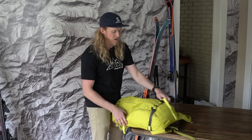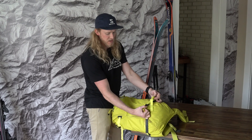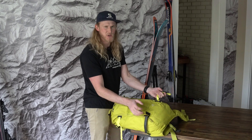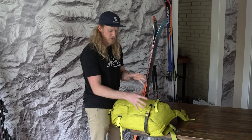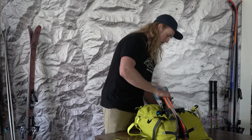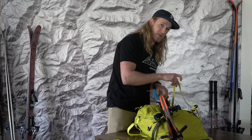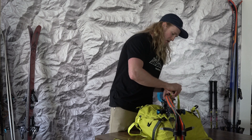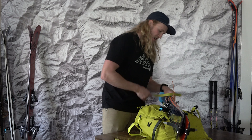For the bottom strap here on the QST 30 it comes right across the middle. On most any pack it's going to be really obvious and it's most likely going to be in the middle rather than just one side. So I'm going to put my skis on the pack right there.